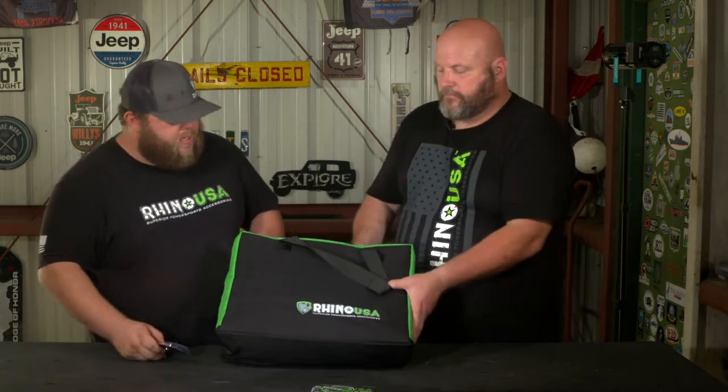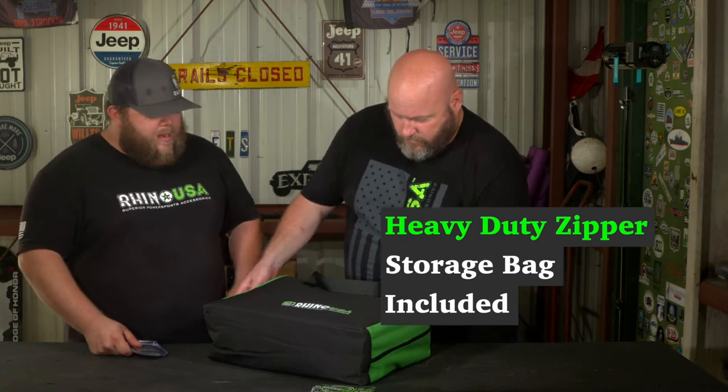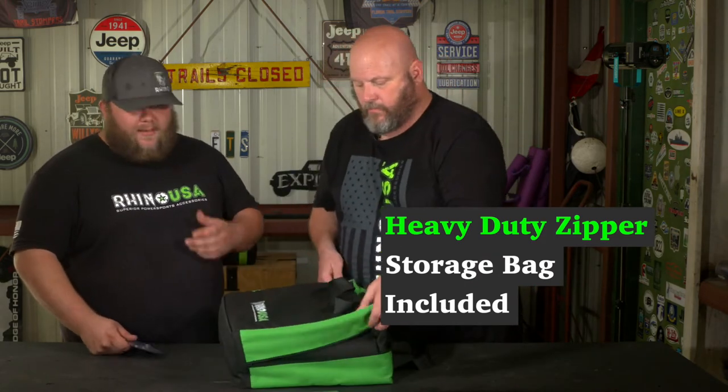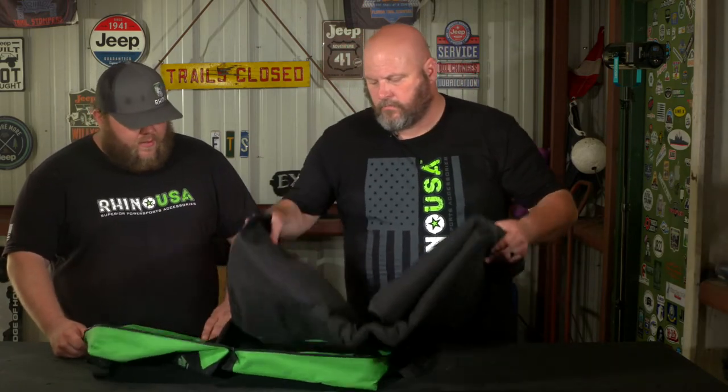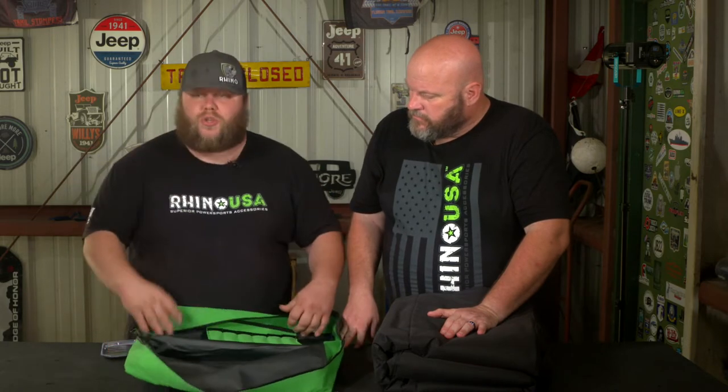I think we ought to open this up and show the people what they're getting. So for starters, you're going to get a real sweet bag here. These bags, just like all the bags they put their gear in, are really good and they're going to hold up. You're going to get the actual rooftop cargo bag itself, you're going to get six straps that we'll show you how to use to tie the bag down, and they also include a quick combination lock that keeps everything locked down and safe.